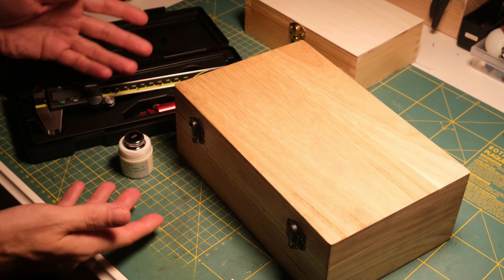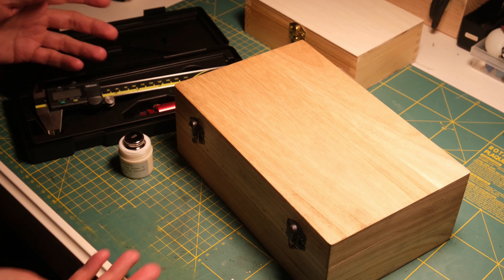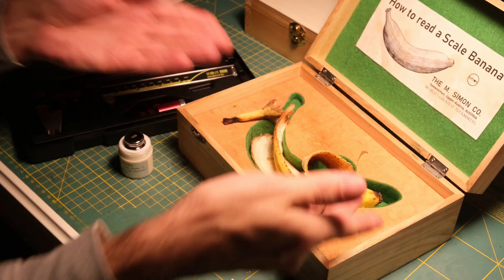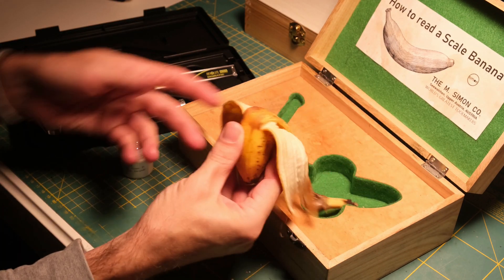Right, so I was going through my measuring equipment today, only to find that somebody has eaten my scale banana. I mean, look at it!